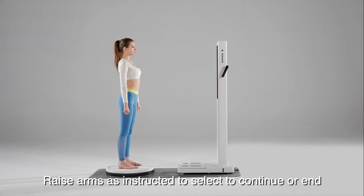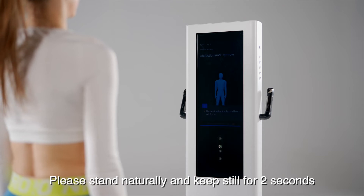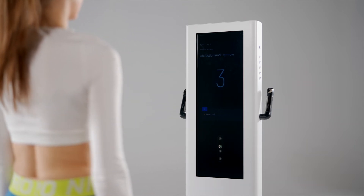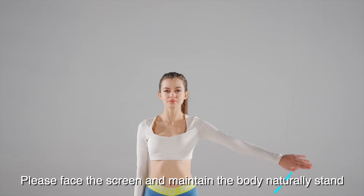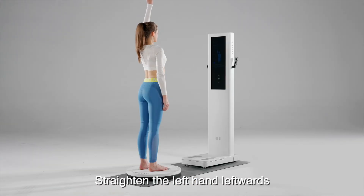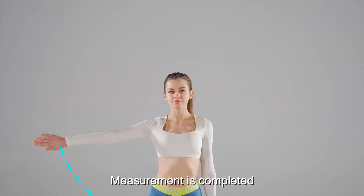Raise arms as instructed to select to continue or end. Please stand naturally and keep still for 2 seconds. 3, 2, 1. Measurement begins. Please face the screen and maintain the body naturally standing. Straighten the left hand forward and raise it to the highest point. Measurement is completed.